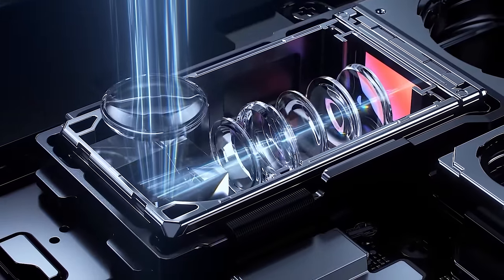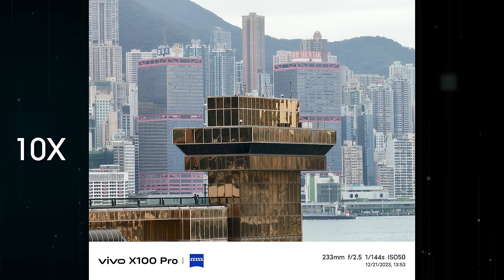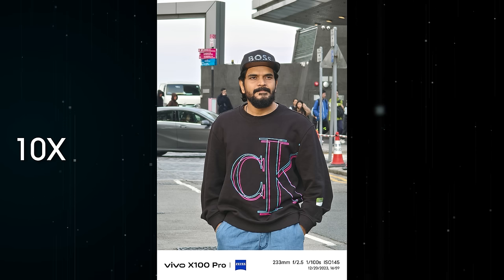You can implement the telephoto lens from the Pro model. You can zoom into photos and show 10x zoom with some details. Make sure you check the samples.